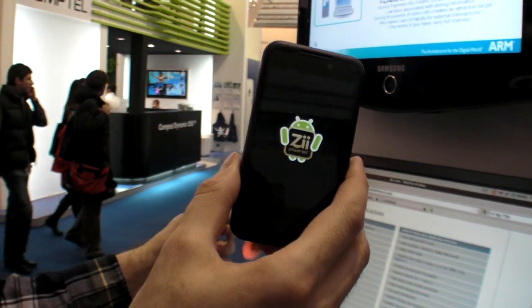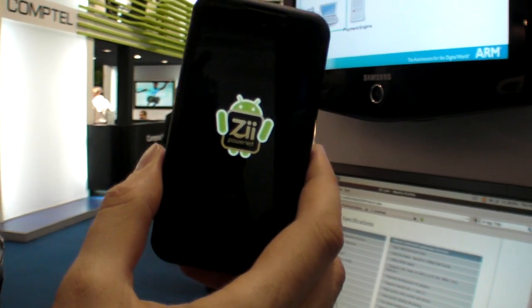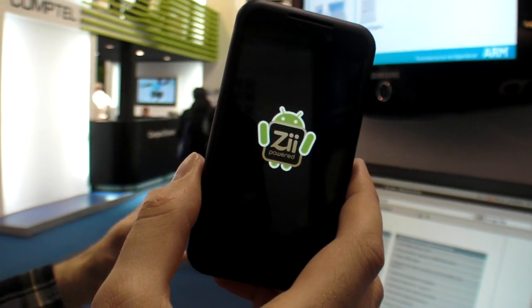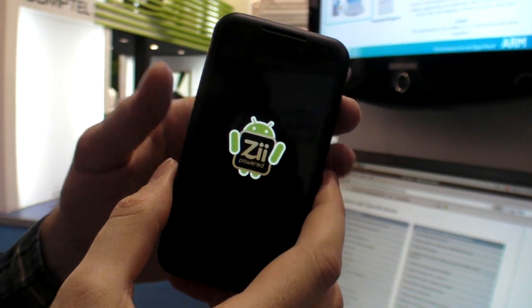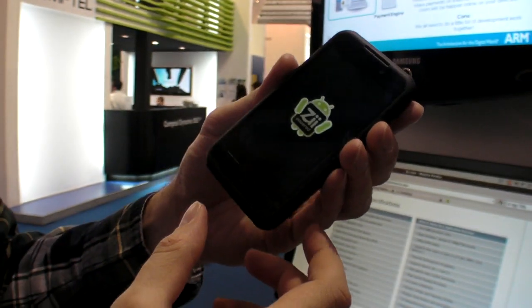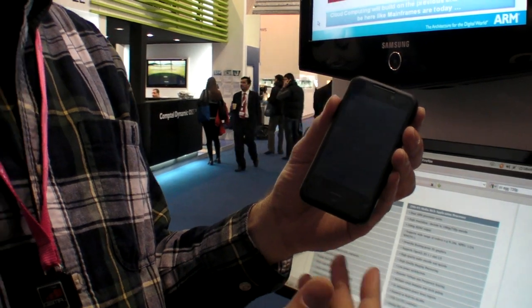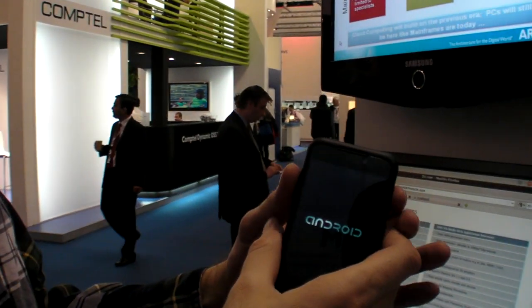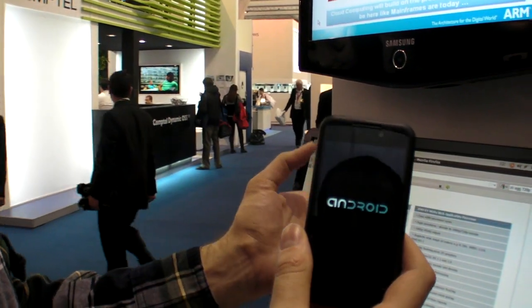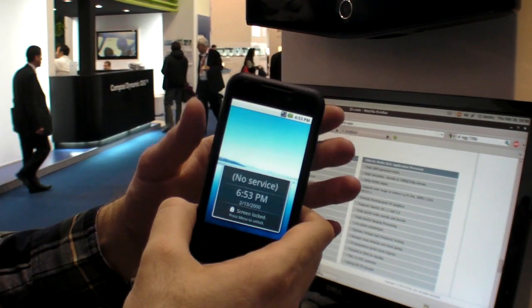It has 256MB of RAM. It has the dual ARM9 processor, ARM926EJ-S cores, which are the first generation of their Z processor product, the ZMS05. This is also a development kind of product where you can go on their website and buy it for something like $400. It's totally unlocked.